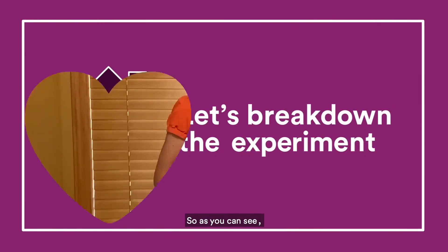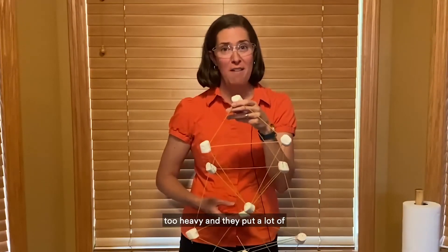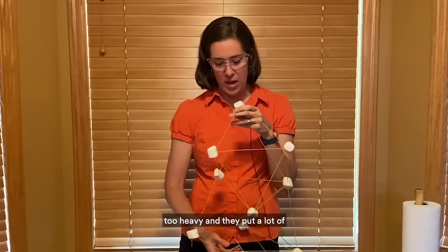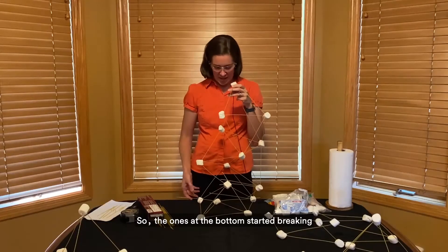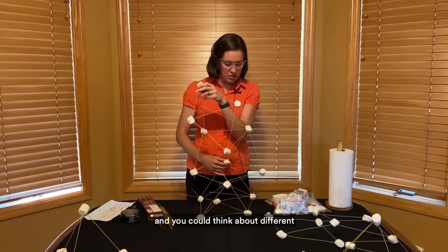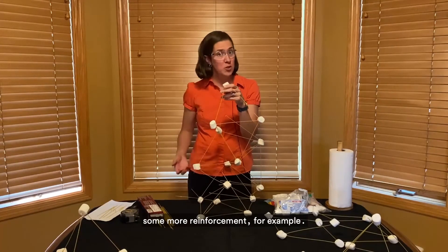Mary is holding a tower and talking about it. We kind of reached a limit because the marshmallows start to get too heavy and they put a lot of weight on the spaghetti noodles. So the ones at the bottom started breaking, and you could think about different ways that you could build a tower with some more reinforcement, for example.